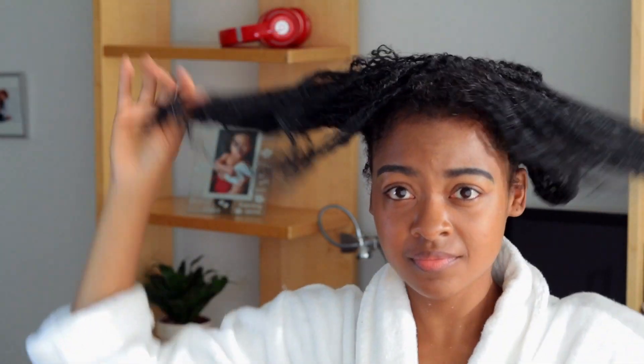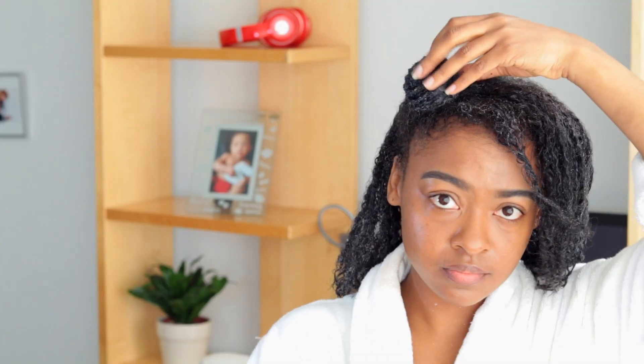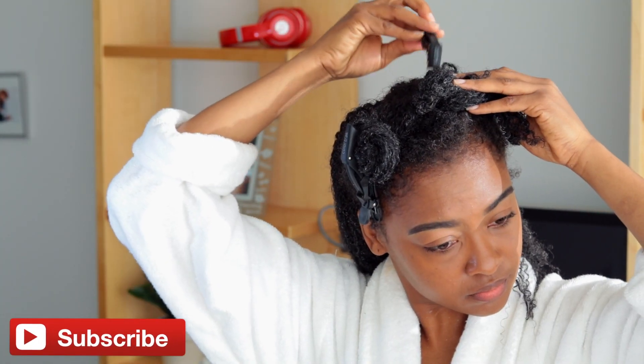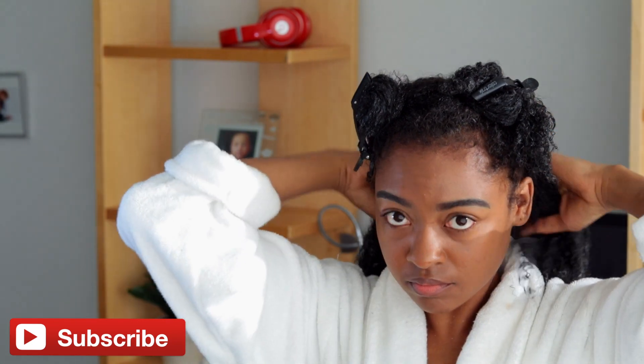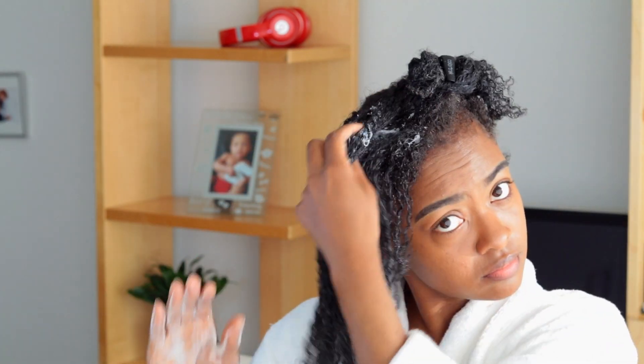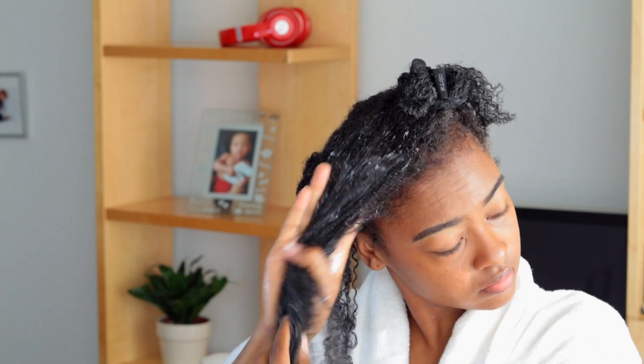I'm starting off on hair that has been deep conditioned. While the deep conditioner is still in my hair, I am dividing my hair into four different sections. The best way to detangle your hair is to divide it into four sections — doing it all at once is going to be a nightmare. I'm going to spray my hair with some water and apply a little bit of conditioner for some slip.